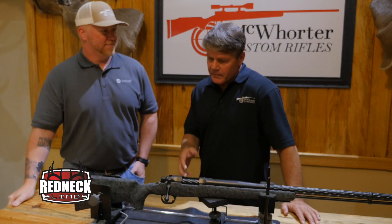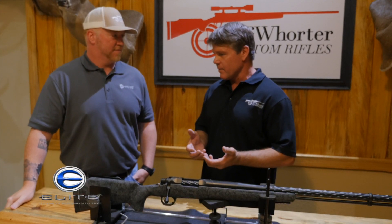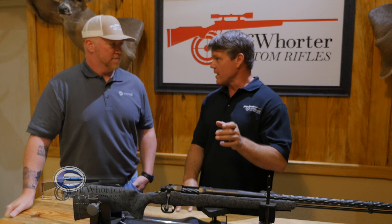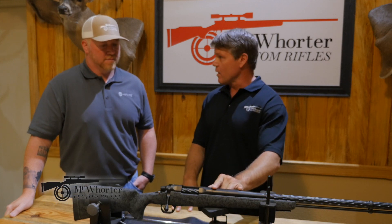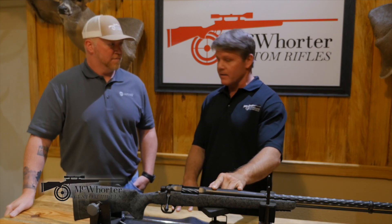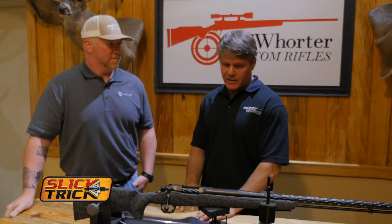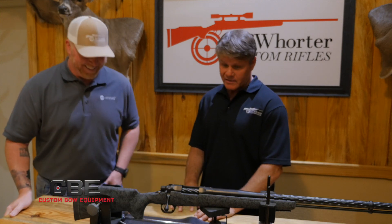Most .50 cals are shooting a sabot with a bullet that has a ballistic coefficient in the high hundreds — like 195 or something — which means it's not going to hold its energy downrange, it's going to drop a lot and blow in the wind. These bullets are well over 400 BC and they're going 2,750 feet per second. This has a better trajectory than a .375 H&H and a lot more power. If I wanted to go to Africa and kill a buffalo with them tomorrow, they'd kill a buffalo. They'd probably kill a T-Rex if they came back into existence.